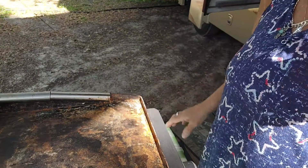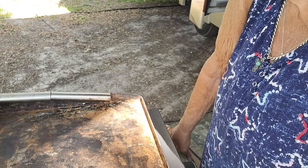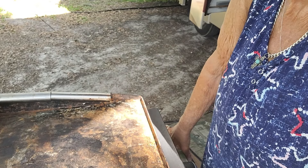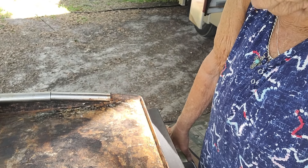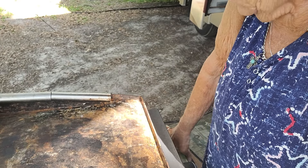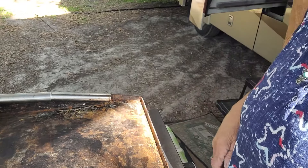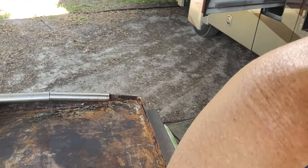Good morning everybody. It is Sunday morning and we got out the little Blackstone and apparently it got wet. It was in the undercarriage of the RV. We never had this issue, so I'm going to buy a zipper bag for it. But I'm going to show you how I'm going to try and bring this thing back to life.